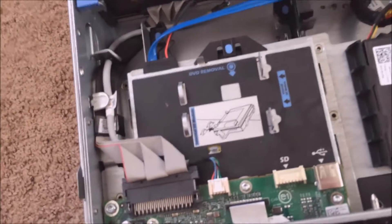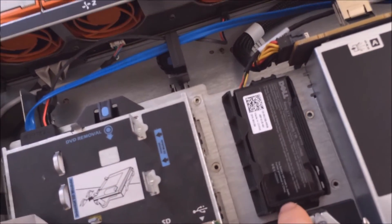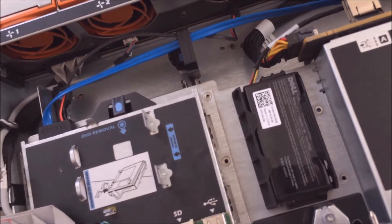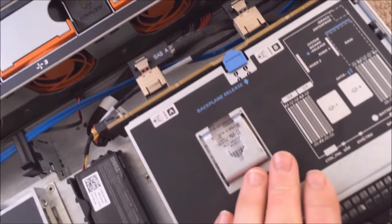Right here is your RAID battery, which will save your RAID configuration and various things like that. Next is your SAS backplane, and this is where it connects up to your hard drives. You can also take this out if you need.